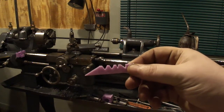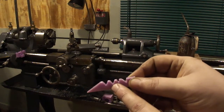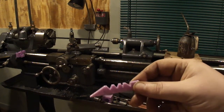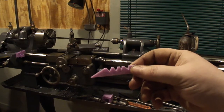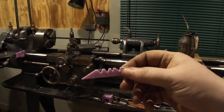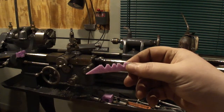I was wanting to do one for multiple types of threads, so I made this one. It looks kind of funky, but there's 60 degree, 55, Acme, and then there's buttress which I'll skip for now. I wanted to get the first three on the fishtail gauge but make it easier to hold. So let's see what we can do.